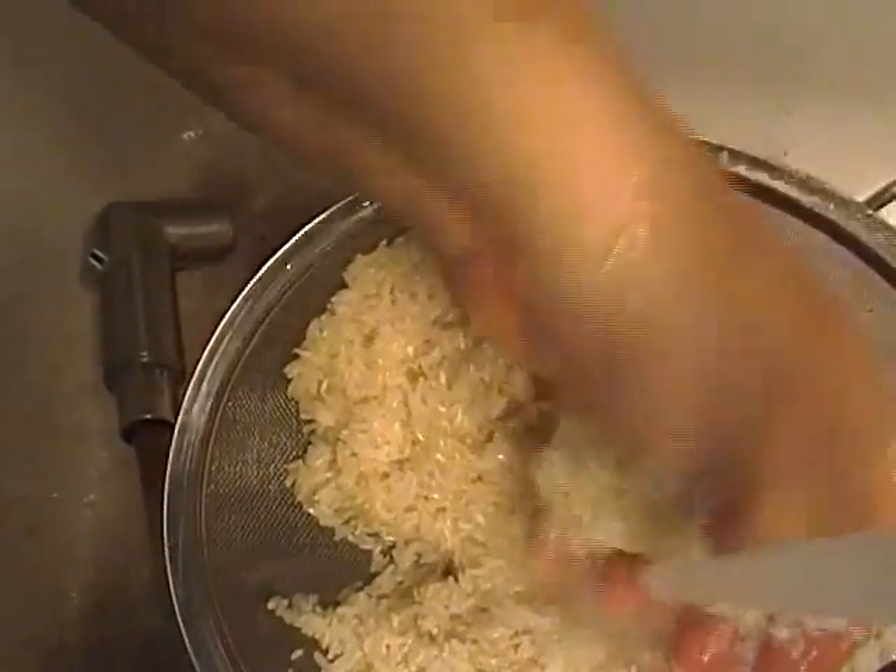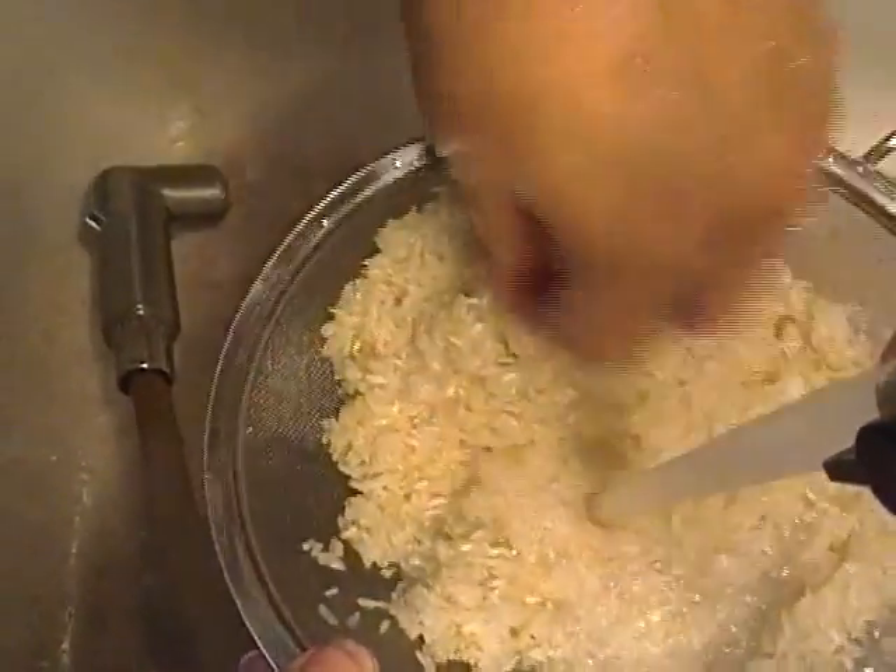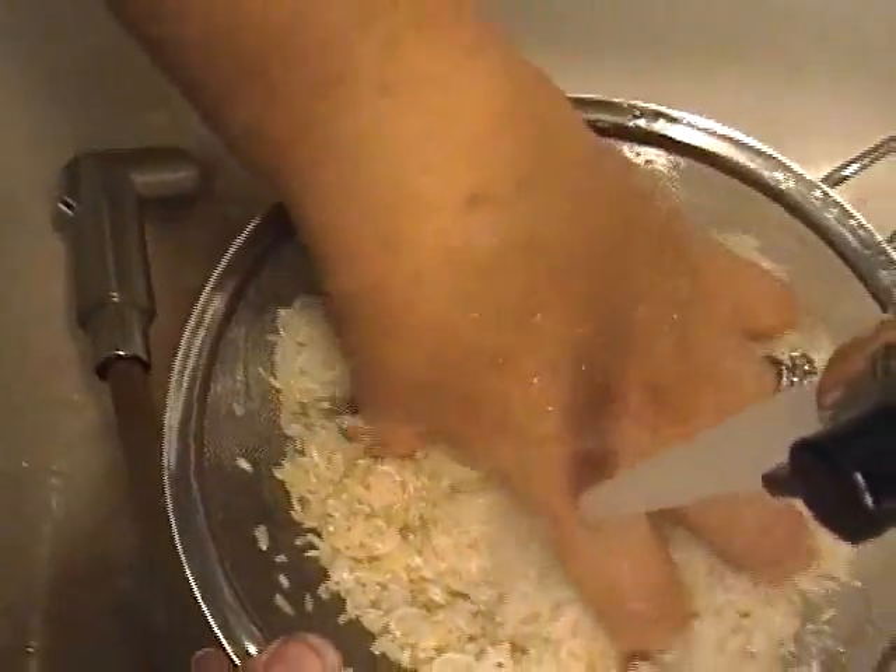Mostly those critters don't eat a lot, and they're protein. In an SHTF situation, you might not be throwing those critters away.